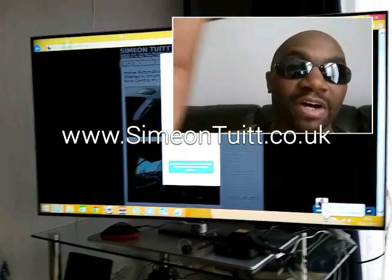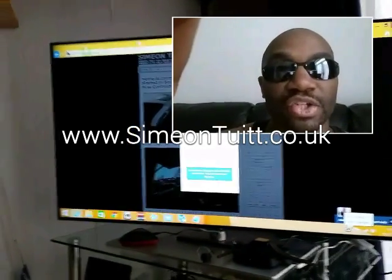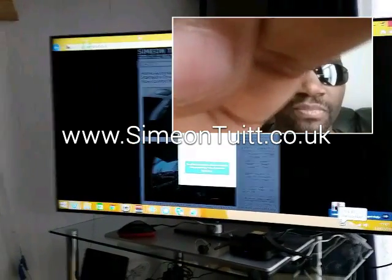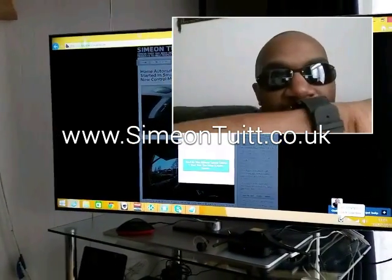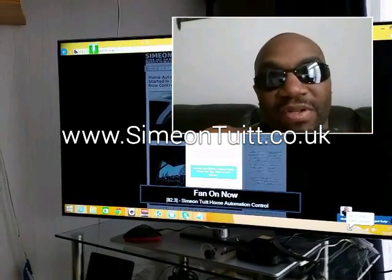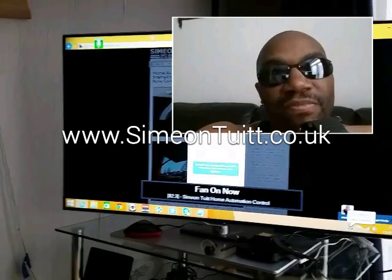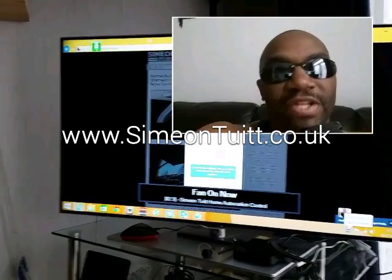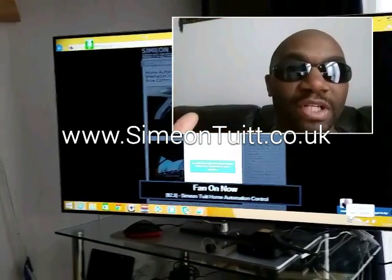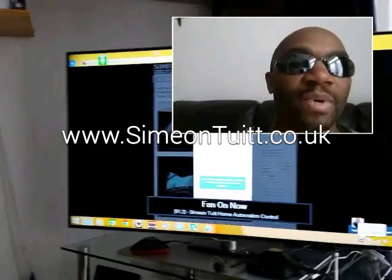Right now I'm in the process of linking everything up around the house to be voice controlled through my BroadLink — things like the lights and the fan. Fan on. Like I say, there's a bit of a delay with the computer doing its own thing. The computer doesn't want to play ball today; I should have restarted it. As you can see, the command eventually went through because of the computer's delay.